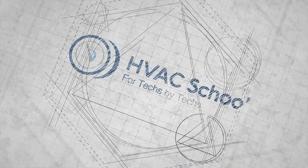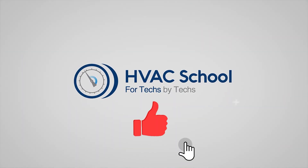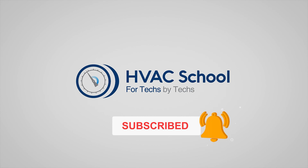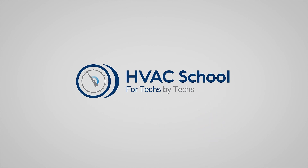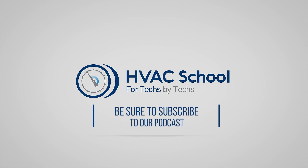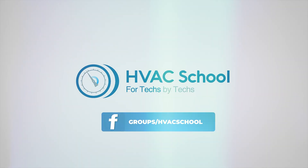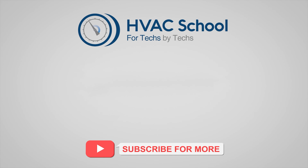Thanks for watching! If you're willing, give this video a thumbs up and drop us a comment. Don't forget to hit that bell icon to stay updated with all of our future videos. HVAC School isn't just a YouTube channel — dive deeper with us at HVACrSchool.com. Curious for more knowledge on the go? Tune into the HVAC School podcast available on all your favorite podcast apps. Join our thriving Facebook group, and don't miss out on our free mobile applications available for both iPhone and Android. We're all about community.